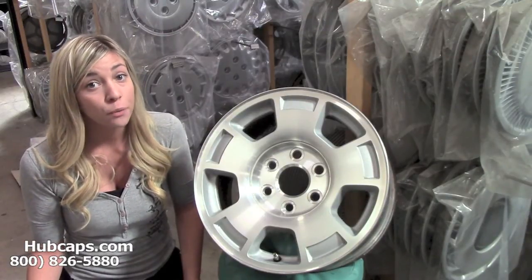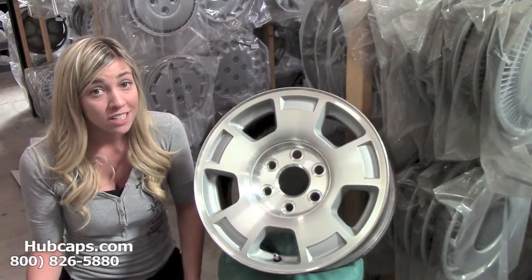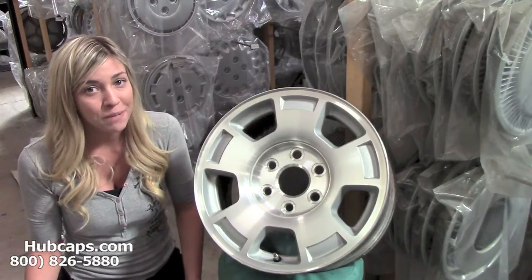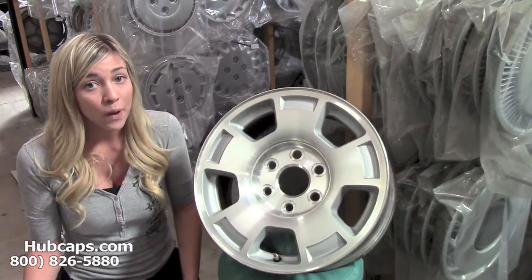I'm sure over the years your wheels have taken some wear and tear. They may have some scratches or the paint may be a dull silver now. Well, did you know you could fix that in a matter of seconds? Yes, you heard me right. With a chrome wheel skin, it's as easy as one, two, three.